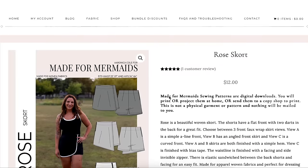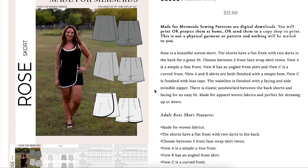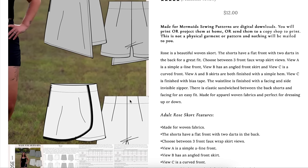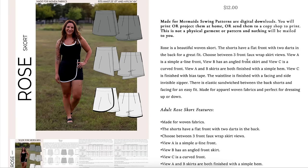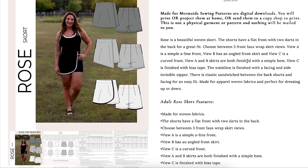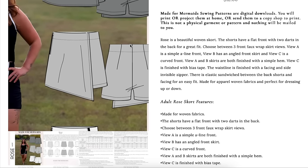Next up is Made for Mermaids with the Rose Skort — a beautiful woven skort with a flat front and two darts in the back for a great fit. There are three faux front wrap skirt views: View A is a simple A-line front, View B has an angled front, and View C has a curved front finished with bias tape. The waistline is finished with a facing and a side invisible zipper, and elastic is sandwiched between the back shorts and facing for an easy fit.